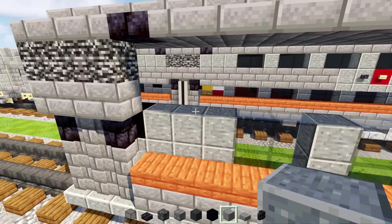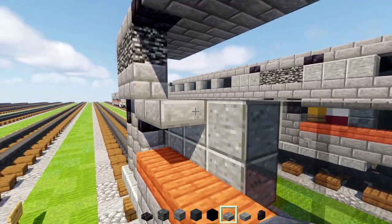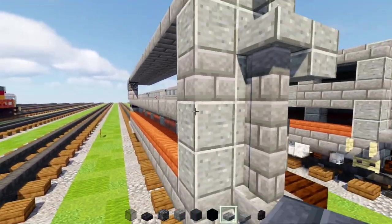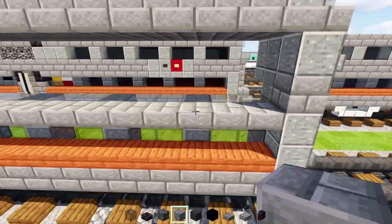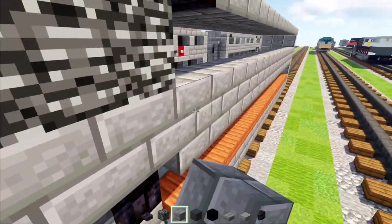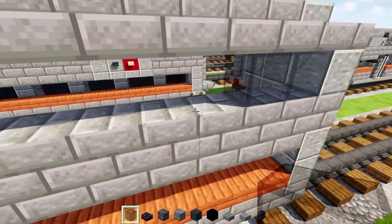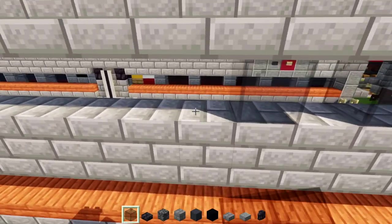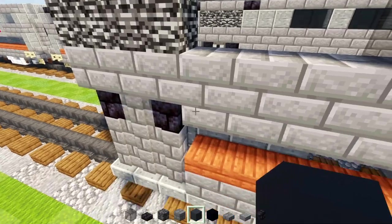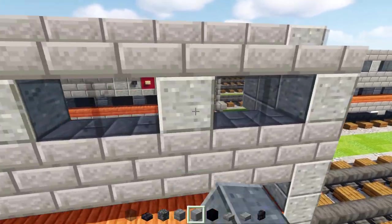Then we'll add in a stone brick slab right here and make it go all the way across to the other side. Then add in a stone brick block row across all the way. Then go back here, add two blocks wide black glass, skip a block too, and make sure we have five pairs of these windows. The rest we're going to fill in with polished andesite blocks.